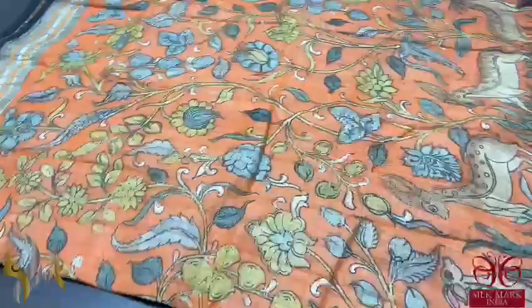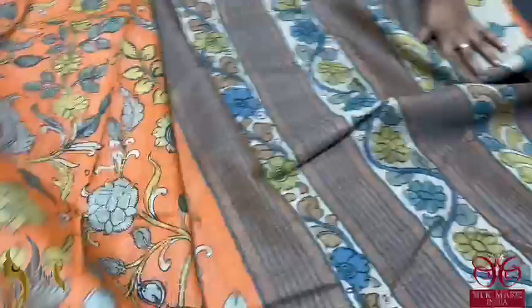Pure Tassa Vidarbha pen Kalamkari sari. A very beautiful arc pen kalamkari done on a temple Vidarbha border sari, with a very elegant color combination.